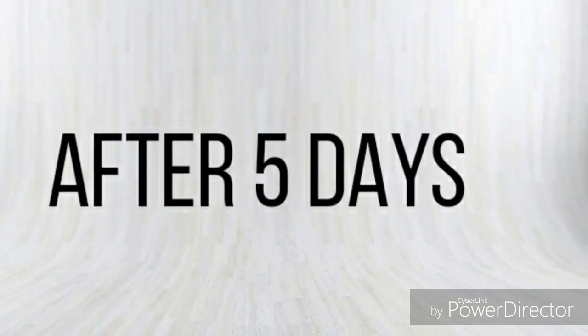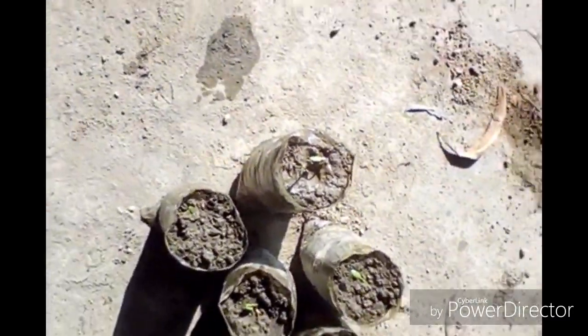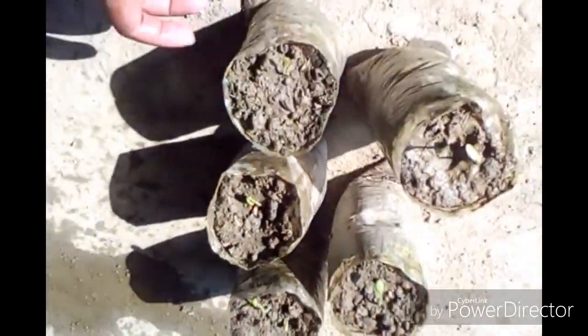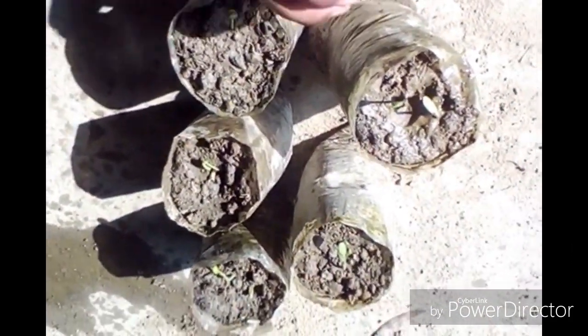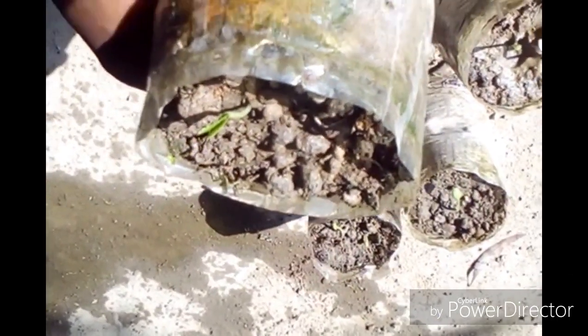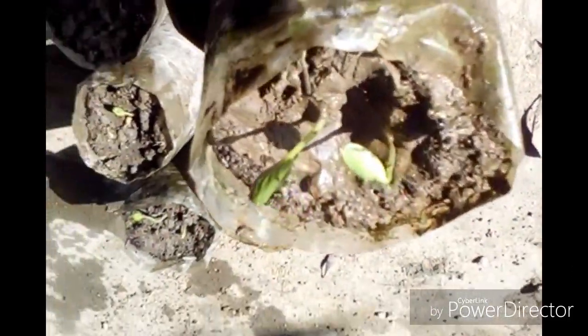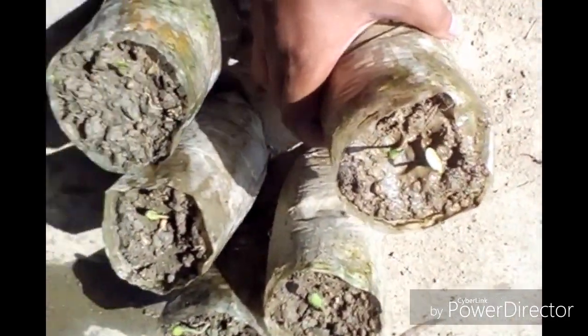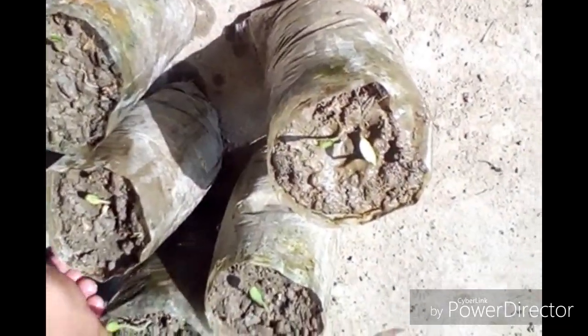Now it's after five days. Just look — the seeds are almost fully germinated. These are the plants. The seedling is actually growing very well. There are two leaves. It is just the result of five days. This is another one — these are two seedlings, and there are also two leaves on this one.